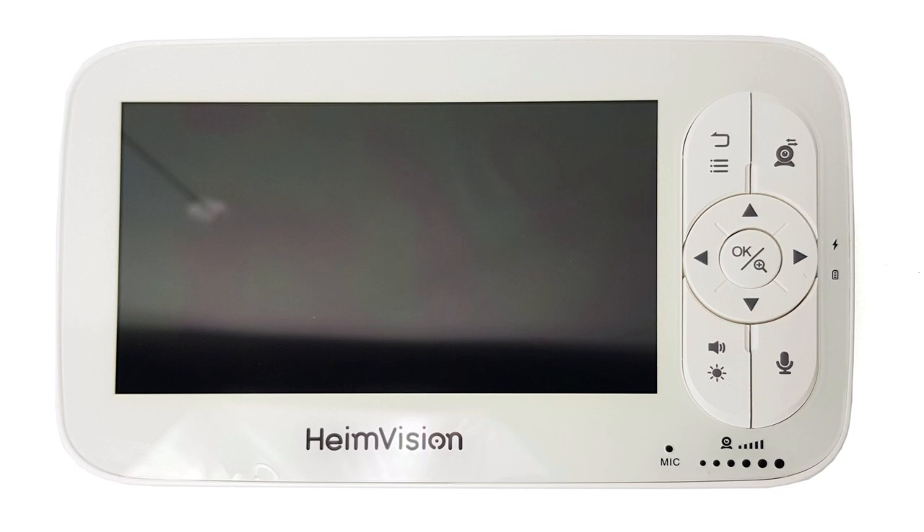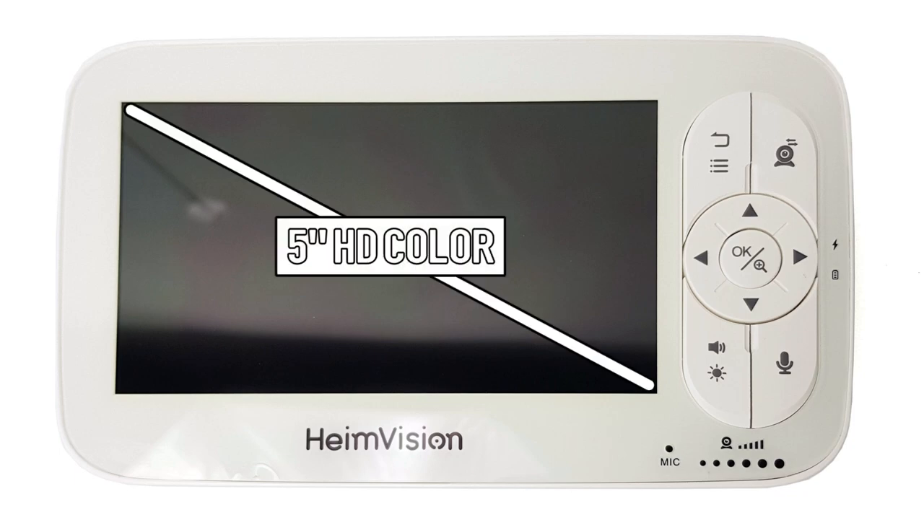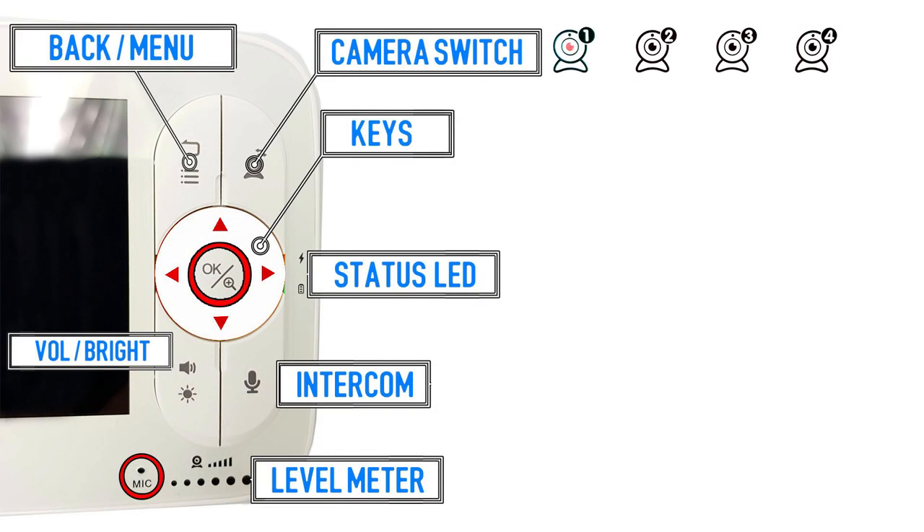Looking now at the monitor, on the front we can see the 5-inch color HD screen, the buttons for back and menu, a camera switch which can be used with up to 4 total cameras, the directional keys, and the OK button.